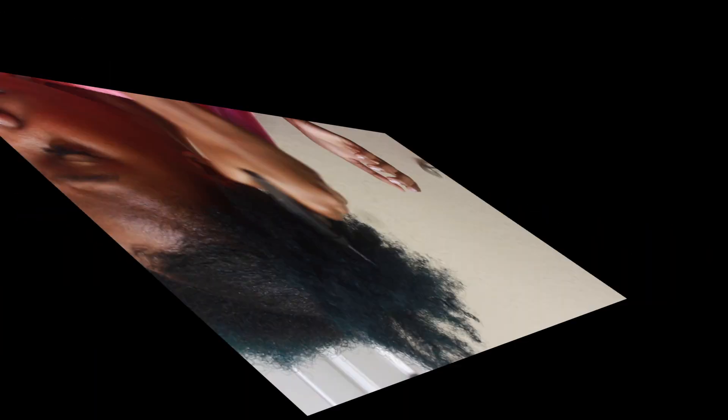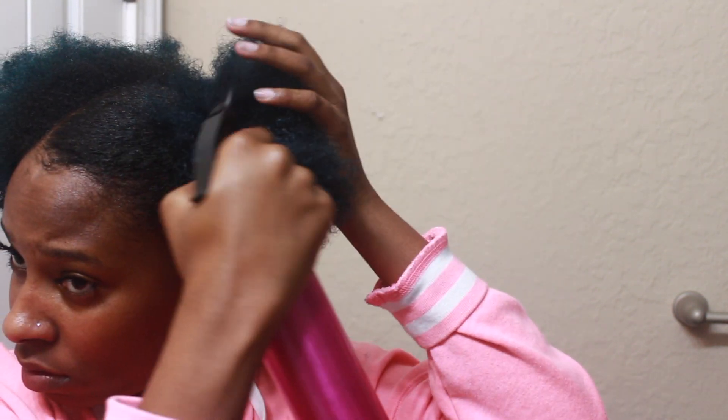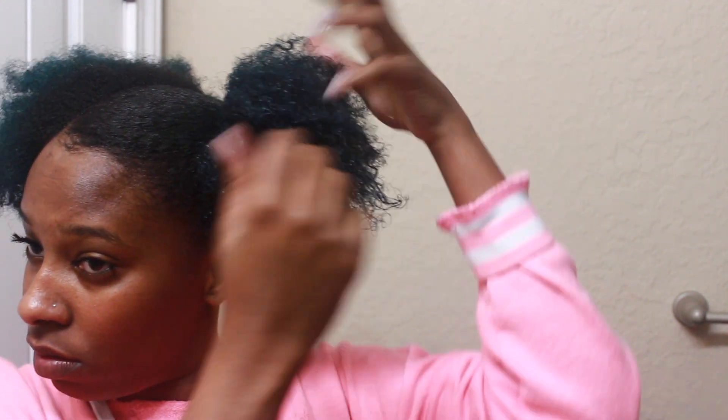Now I'm just fluffing out the puffball and I'm going to add some water to it just to make sure it's not dry and crusty.